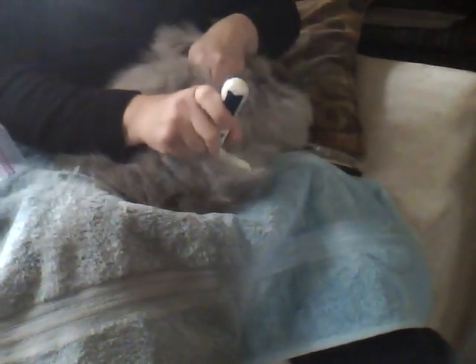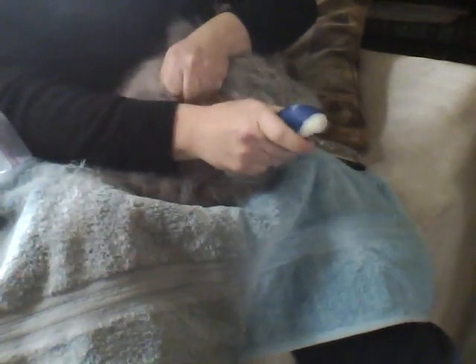Some areas of their body are a little more sensitive, like their bellies — just like with any animal — so we just be extra gentle. We try to listen to our animals, and if they're not feeling it that day, we don't brush them. We try to let them play and have a good time so they can get out any of their rascally rabbit energy, because they do have that.